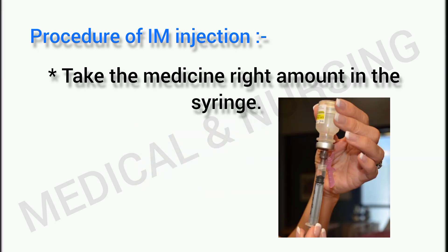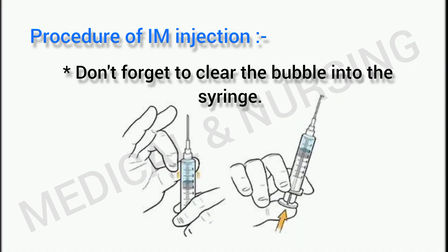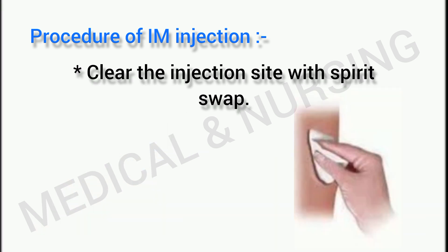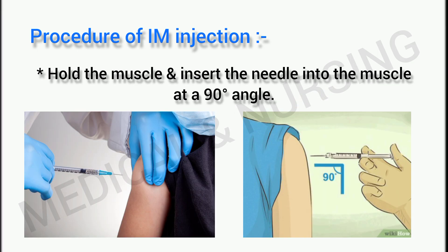Thirdly, take the right amount of medicine in the syringe and don't forget to clear the bubbles from the syringe. Find the spot where you will give the injection. Next, clean the injection site with a spirit swab.